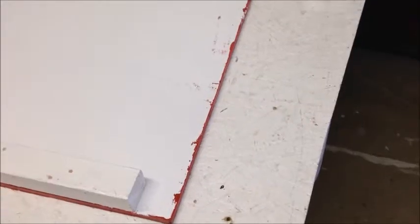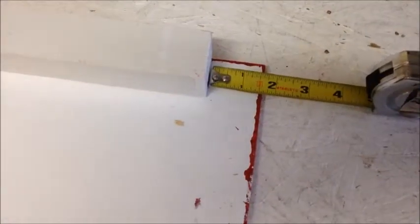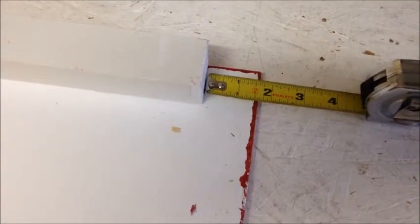Create the side panel by grabbing the 18 by 43 inch plywood and two 40 inch 2x2s and mount them on the edges, leaving a 1.5 inch space on either side.